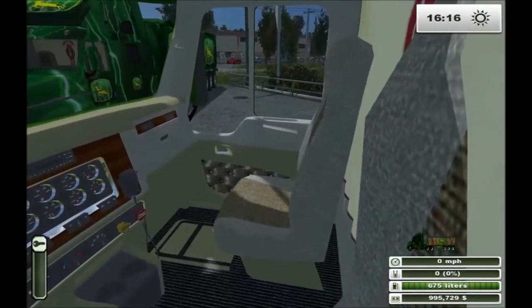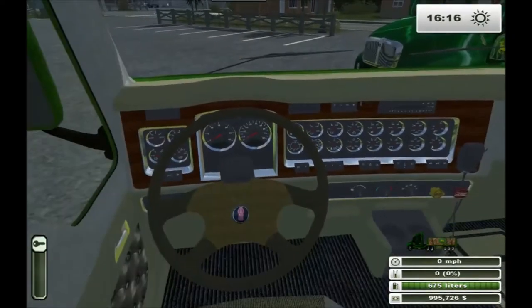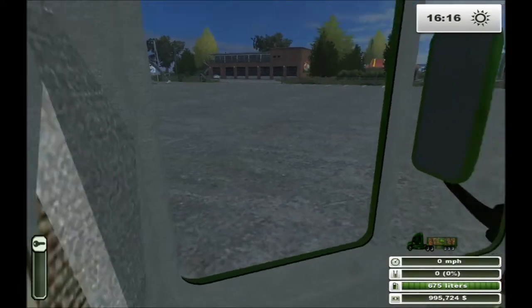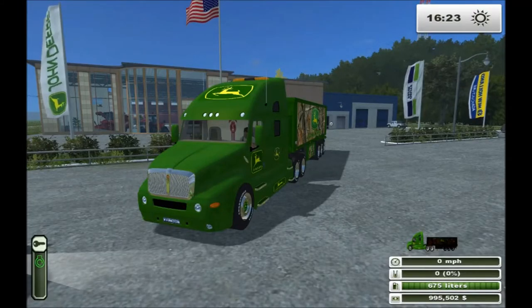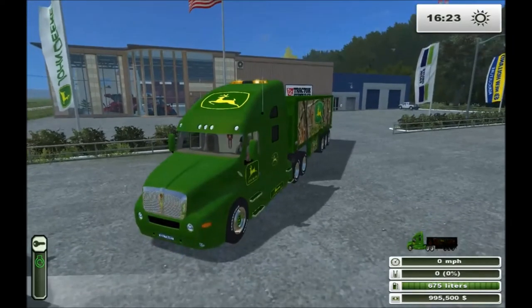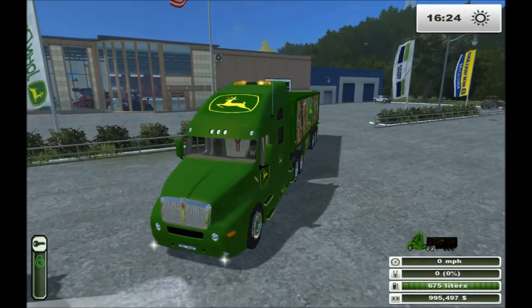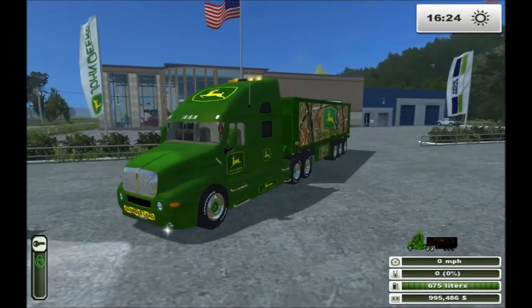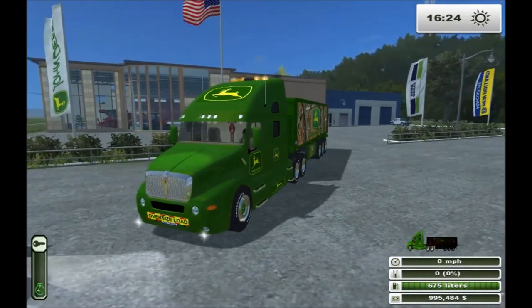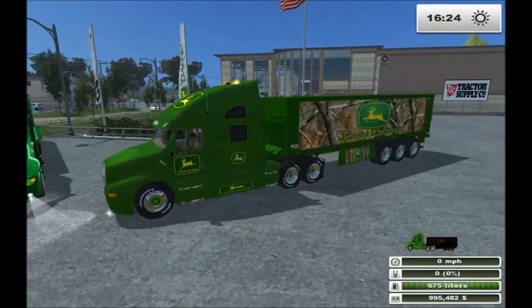Taking a look around the cab, there's a curtain in the back separating the sleeping area from the front. All in all, it's a pretty good model. For accessories, you can add beacons to the top, fog lights, and spotlights in your visor. And if you're carrying a wide load, you've also got a wide load placard. Let's see what the engine sounds like. There we go — purring like a kitten.